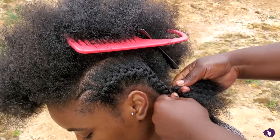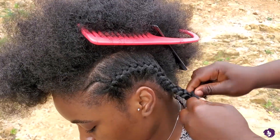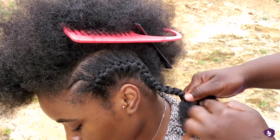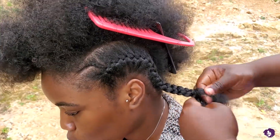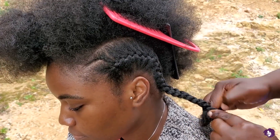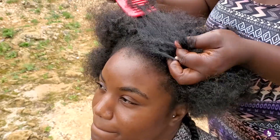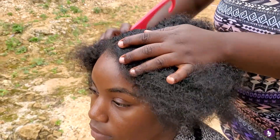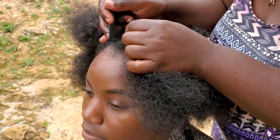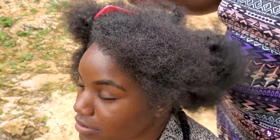We'll just be continuing this style right throughout. She'll be making small sections for the tiny braids at the front, which she does in a normal braid, and then she'll make a bigger part for the larger braid which she'll do in an inside cornrow — or canerow, whatever you want to call it. Watch how she makes the precise parts for the tinier braids and likewise precise parts for the bigger braids right throughout.